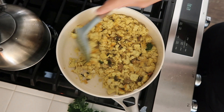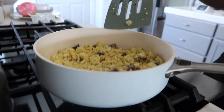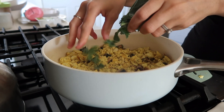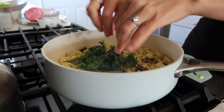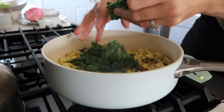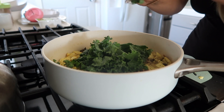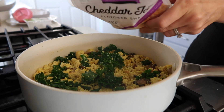I usually wait until about the end to add my greens, just so they won't be overcooked and wilted too much. This time I'm using kale — you can use spinach or whatever greens you prefer. Once the greens are in, just give it a little stir so they hit the pan and they will wilt right down.